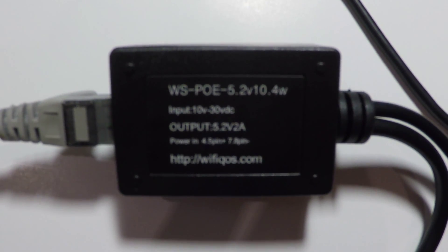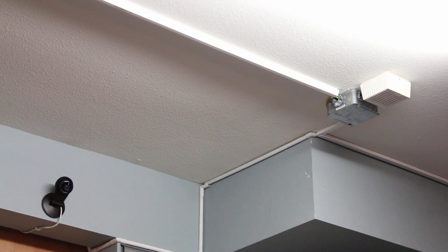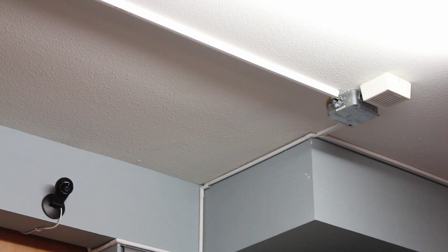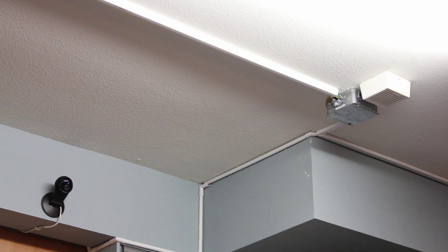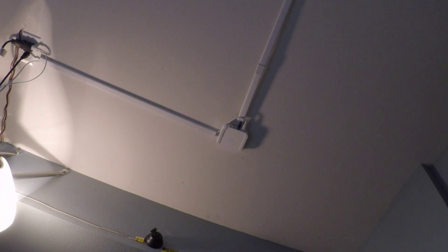On the other end, the power supply will drop the voltage to 5V and 2A so it can power a few USB devices. I have two Dropcams that are powered over ethernet, and over the same connection I have an Airport Express that extends my wifi signal for the Dropcams.